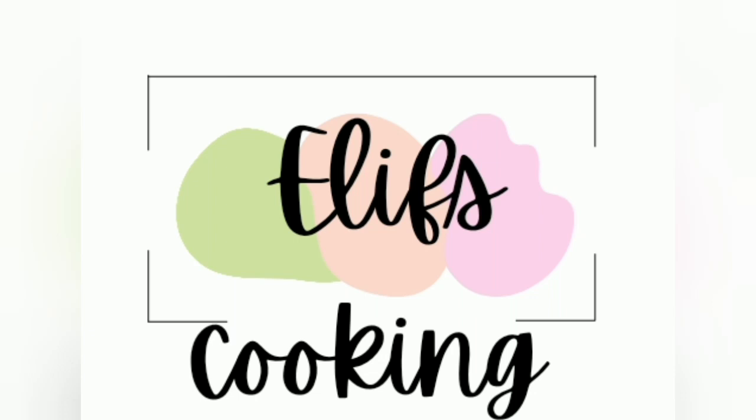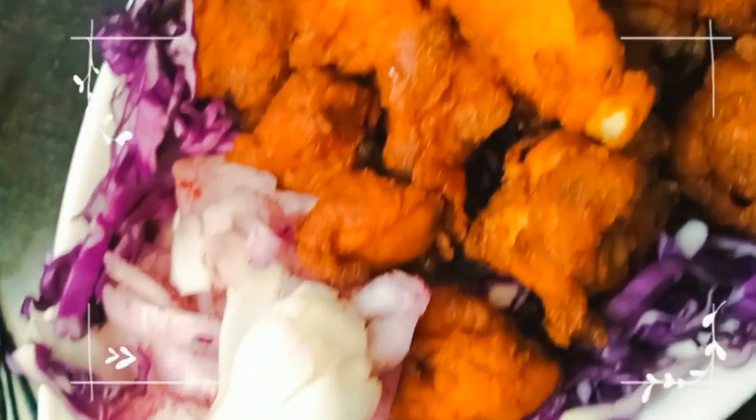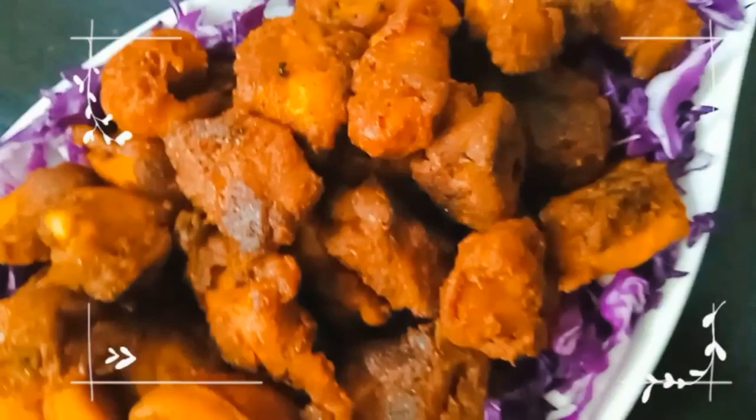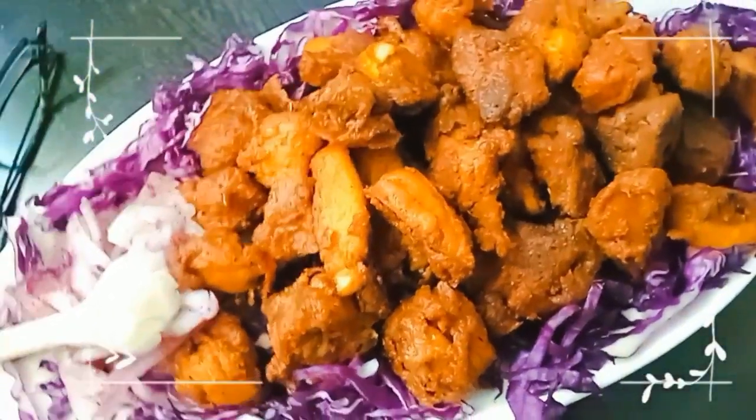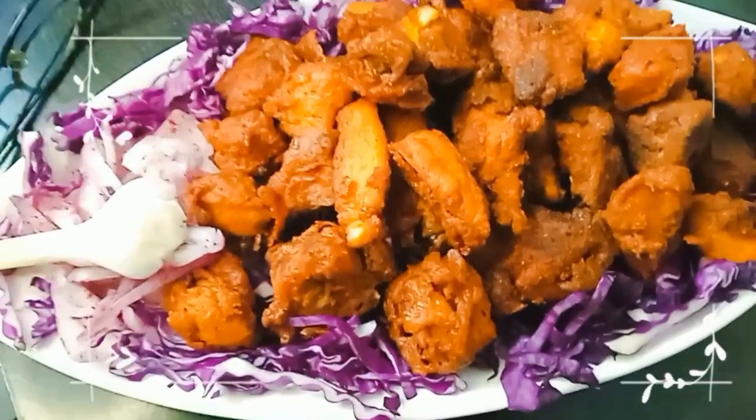Assalamualaikum guys, welcome back to my channel Alice Cooking. I am hoping that you will be good and healthy. Today we are going to make chicken fry, which you can serve at any party or as a chicken snack. If you are new to my channel, please subscribe and click the bell icon so that my upcoming videos will reach you.